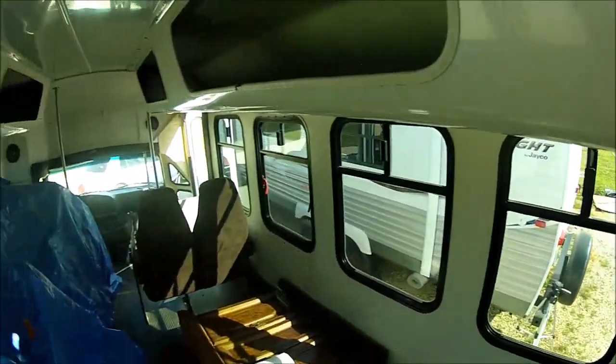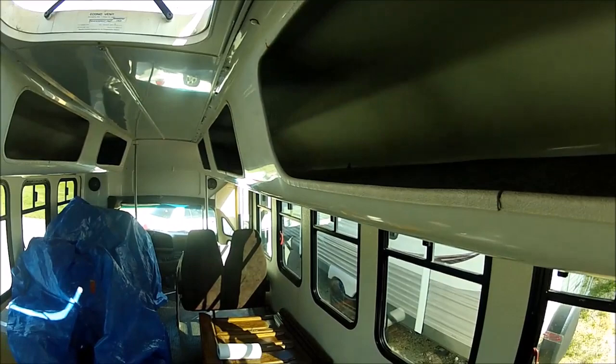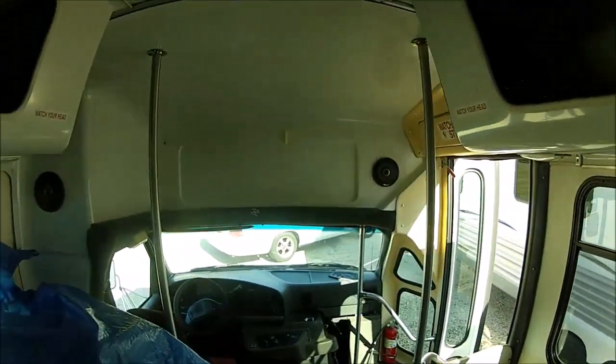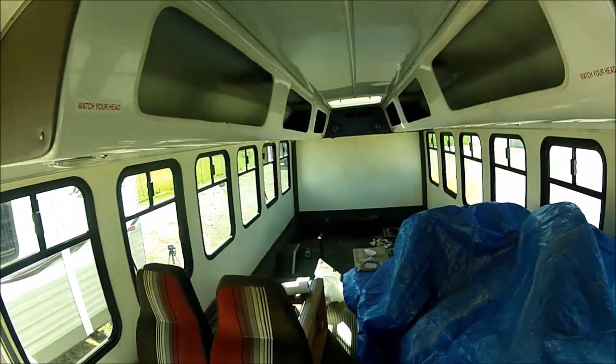Might as well paint it before I get too much stuff in here and set in place, because I don't think it's going to take but a half a day or a day to paint it. I'm just going to paint the walls probably — not going to do anything with the ceiling or these storage bays, and I'll leave the front the way it is. It's just going to be those three walls.